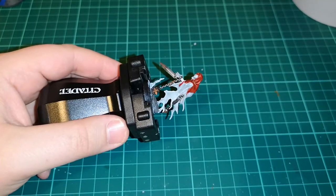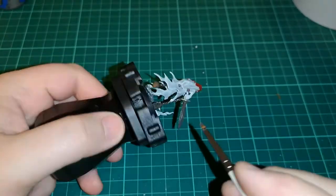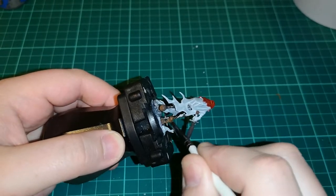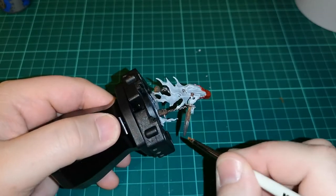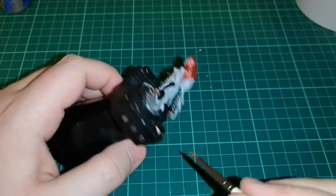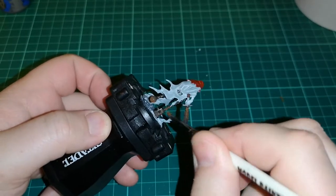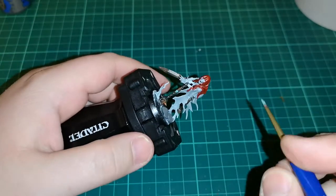While that was waiting to dry, I moved back to the base. I added a bit more Dawnstone over it to break up the Stormvermin Fur and give the stone a little more depth, keeping it in line with the other models in our collection — things like the Stormcast — so it all looks like we're on the same battlefield.